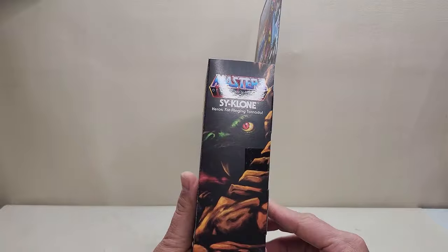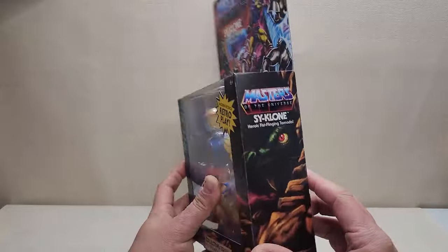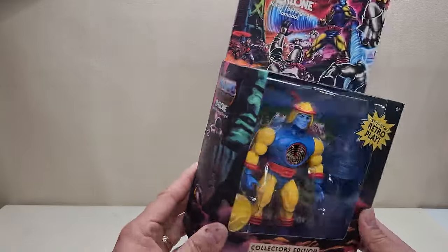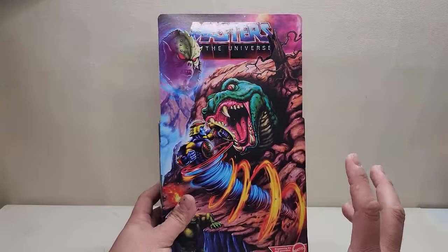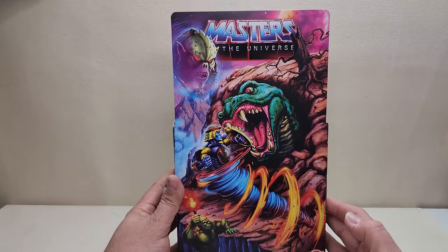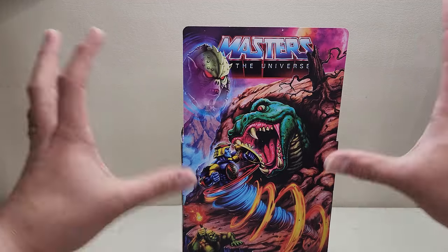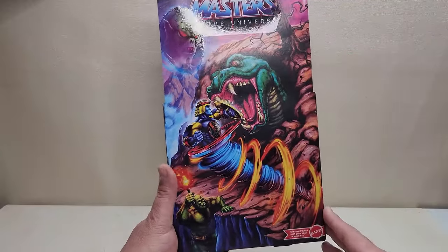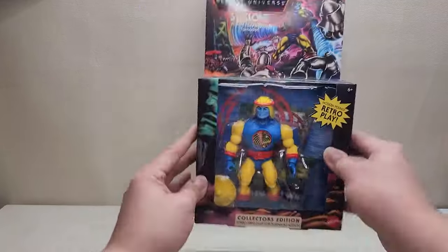The sides of the box are an extension of the front artwork — it kind of looks like the snake monster from the Fright Zone. We're getting a lot of teasers for the Fright Zone; I hope they're going to bring us a new updated Origins Fright Zone playset at some point. Along the back, we've got more artwork — Hordak kind of telepathically looking at what's going on, the snake monster attacking Cyclone, and Moss Man coming around to lend some help.